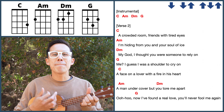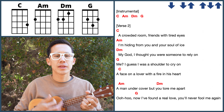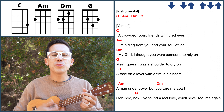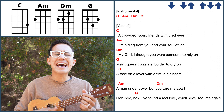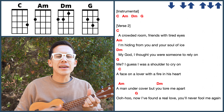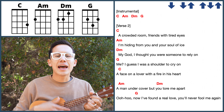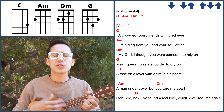This year, to save me from tears, I'll give it to someone special. In a crowded room, friends with tired eyes. I'm hiding from you, and your soul of eyes. I thought you were someone to rely on. I guess I'm just a shoulder to cry on.